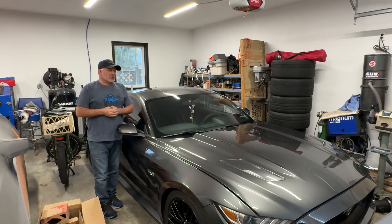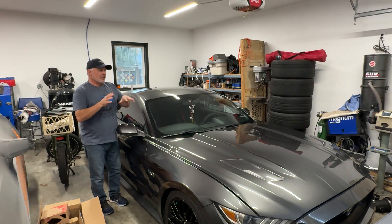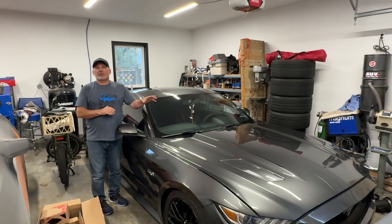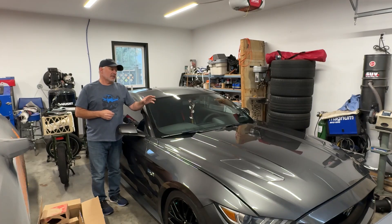Welcome back to Turbo Garage. Today we're carrying on working on the wife's 2015 Mustang GT, trying to hopefully repair the IMRC on the intake manifold.